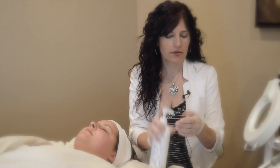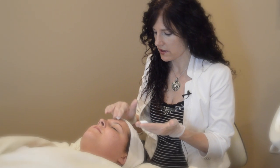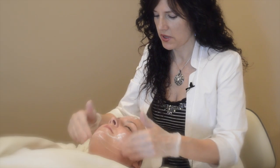What I'm going to do right now is put a support cream on. This just helps with the current getting into the dermis.